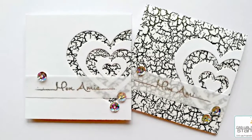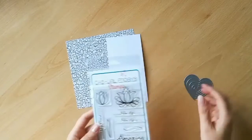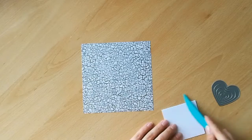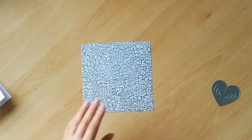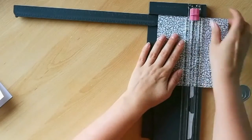Hi everyone, it's Claire here today with the first of my video tutorials for Casual Friday Stamps. Today we're going to make two small 3x3 cards using some fairly minimal supplies, a stamp set, and a small die from Casual Friday Stamps.